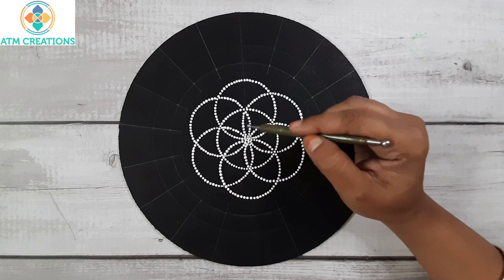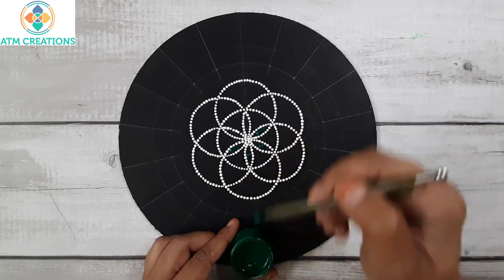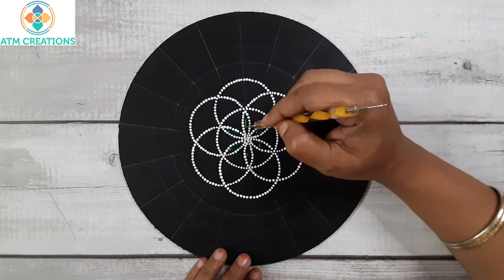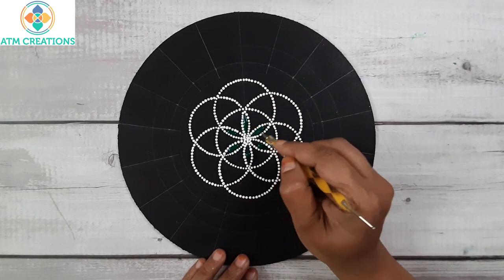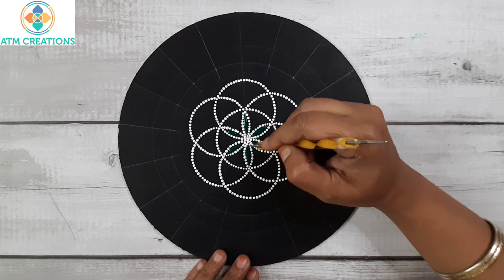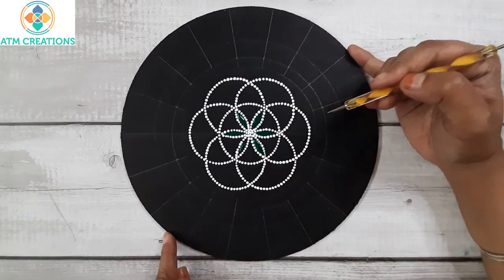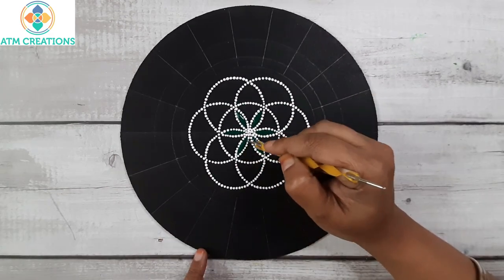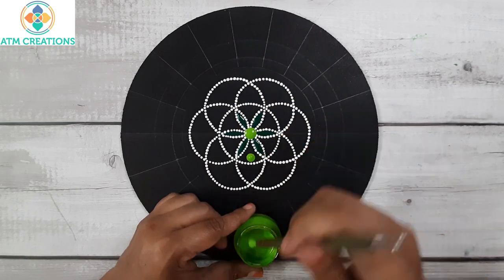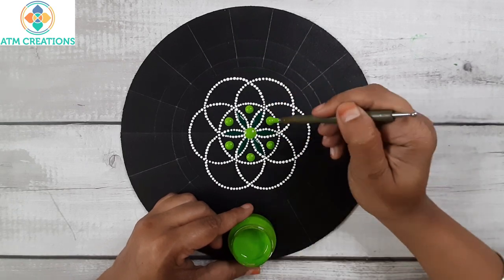Now I'll fill these petals with dark green. I'll spread the paint to fill the petal. Now I'll keep one granary dot in the center, then I'll keep straight swipes in granary — I'll keep a dot then make it to a swipe.